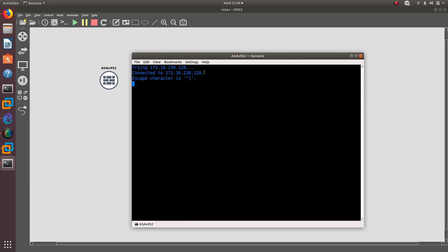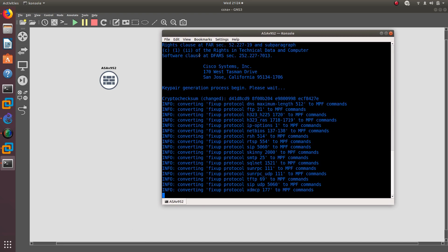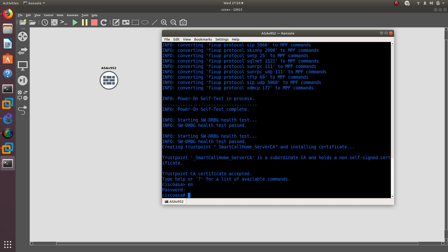Before we end, let's go to GNS3 and fire up the ASA appliance for the first time. I've added it before but never turned it on. You can see it booting up, fixing protocols, running DNS — and there it is. I typed 'enable' and there's no password set. For this entire series I'll be using GNS3 since Packet Tracer doesn't support a firewall appliance.